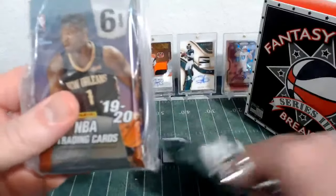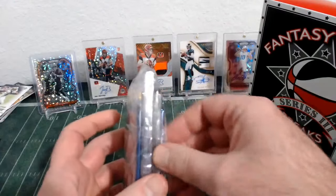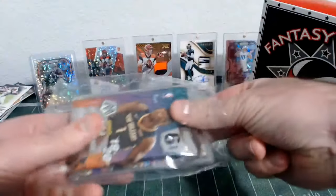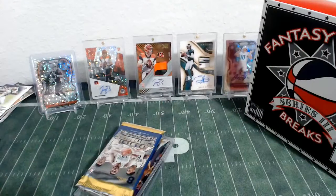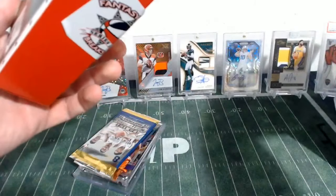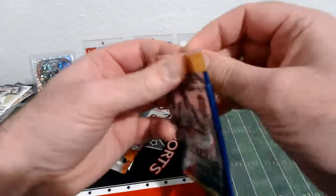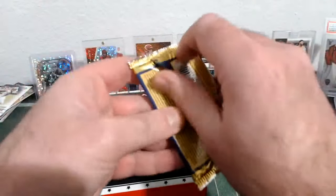So we have a graded card in our pack, and we have a pack of Mosaic Basketball as one of our packs. Our first pack is 15-16 Contenders Draft Picks Basketball, obviously.